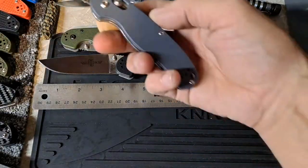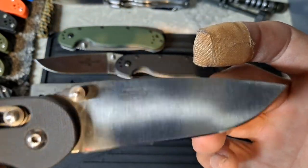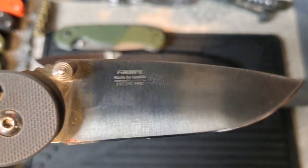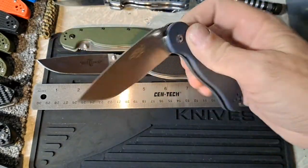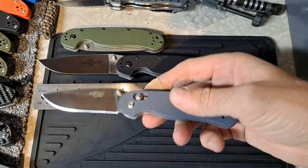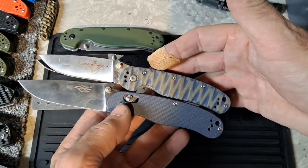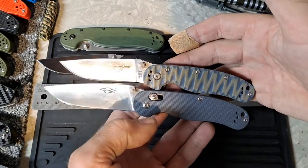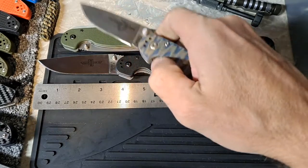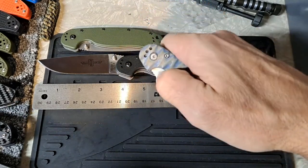The Gonzo even has a smaller variation — this one has had a lot of pocket time with me, I've carried it a ton. This is the FB727S — S for small. Has a really good feel in the hand, absolutely amazing action. As you can see it's pretty comparable to the Rat Model 2, actually a hair bigger, which I prefer. I think the Rat Model 2 is just a hair too small. And I definitely think Gonzo nailed it.